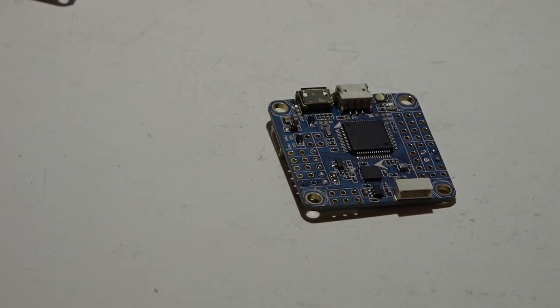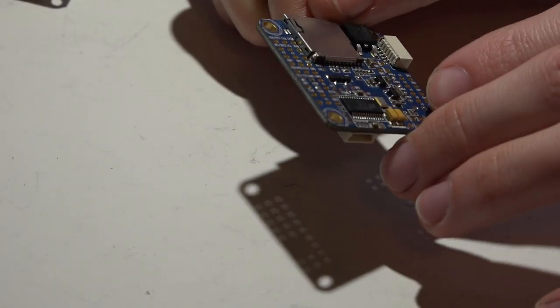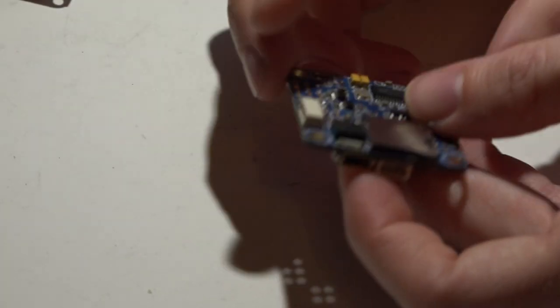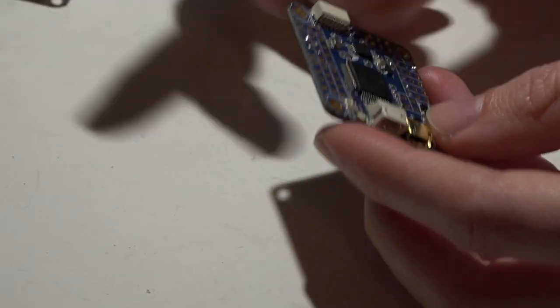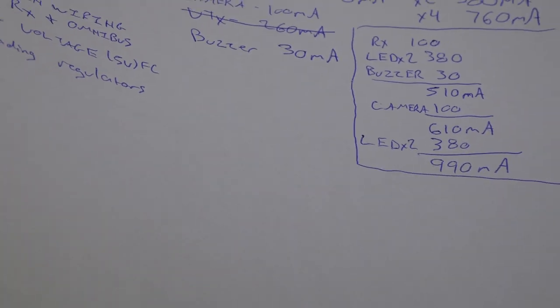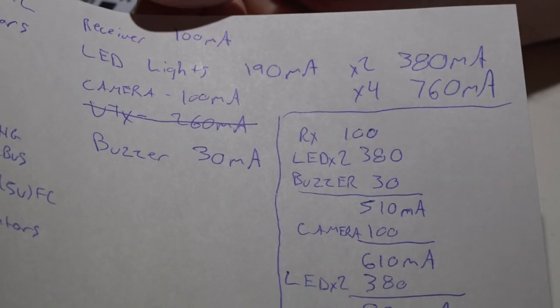Now let's talk about overloading voltage regulators — another very common problem with Omnibus flight controllers. This flight controller has a built-in 1.5 amp voltage regulator. Some websites say 3 amps, but I'm almost positive it's not 3 amps — you can take the part number off the regulator, look up the data sheet, and it'll say 1.5 amps. Mini lesson: don't always trust what websites say — look up part numbers and find the data sheets yourself.